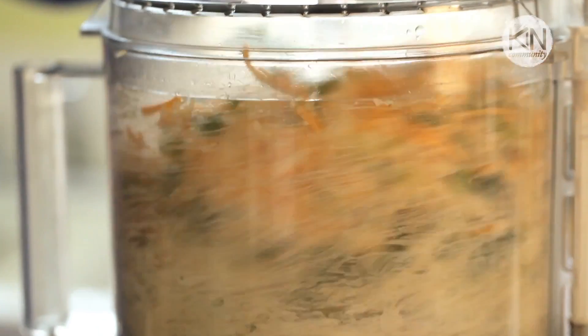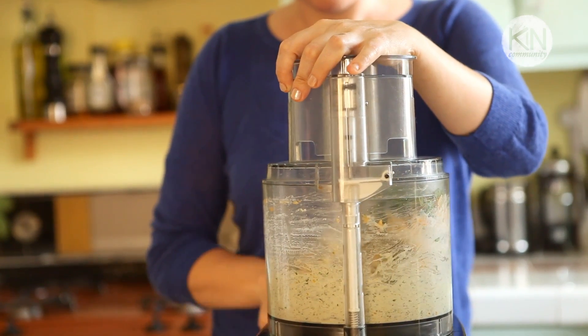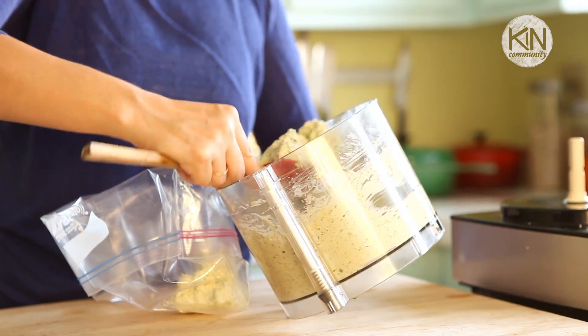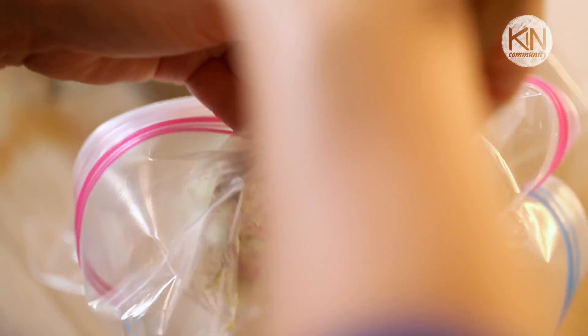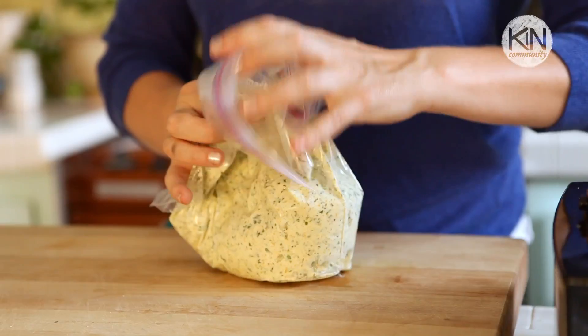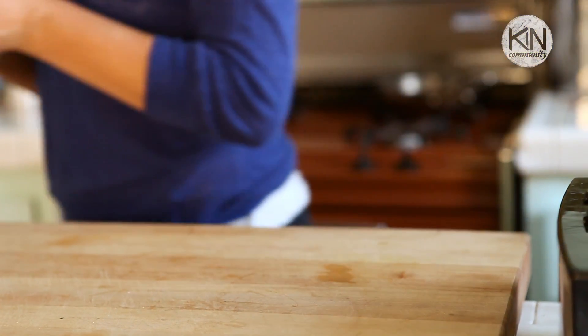Once you've got everything in there, put the lid on the food processor and pulse it until it's just combined. You don't want to over-process it and liquefy those scallions — just make it nice and chunky and beautiful. Scrape all of this out of the food processor into either a pastry bag or a Ziploc bag. If you're doing this ahead of time, go ahead and throw that in the refrigerator. If you're doing it the day of, you can leave it out.